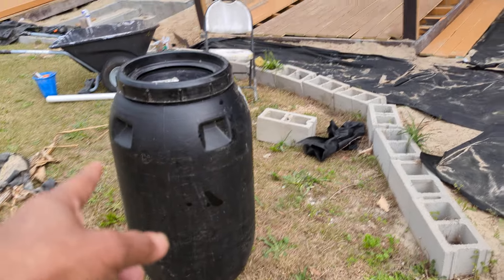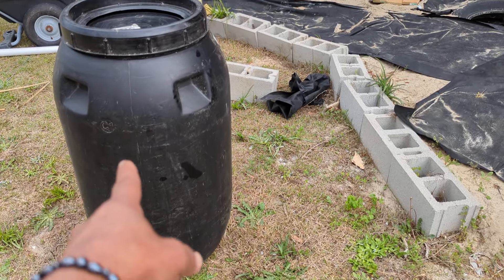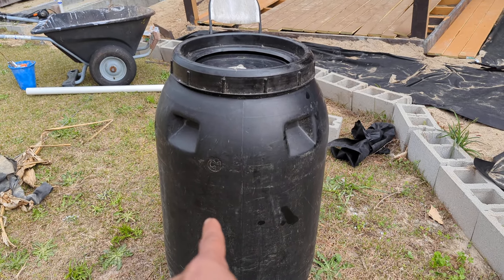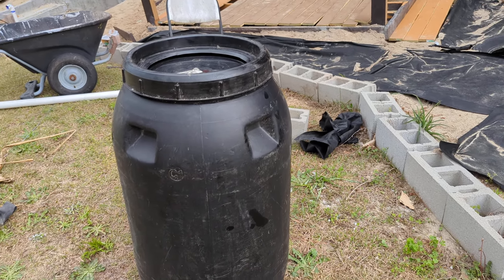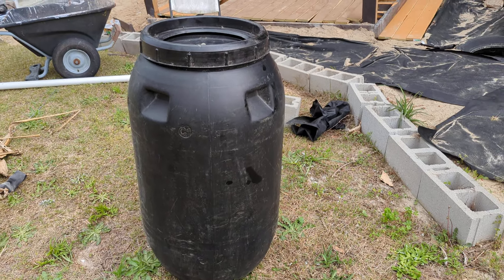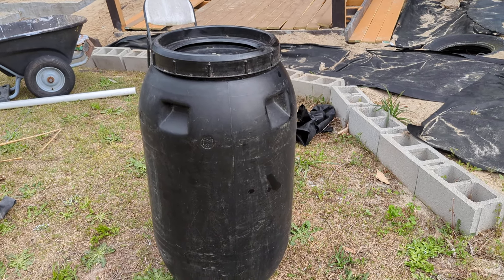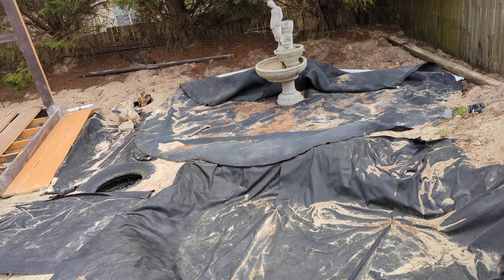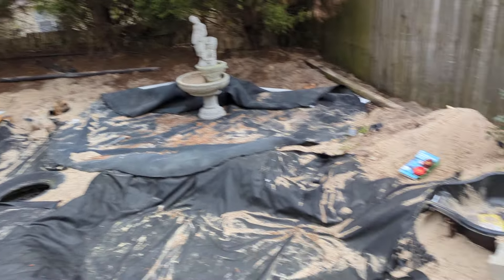This is the barrel for the waterfall — it's going to have a barrel filter, a sediment filter, to filter out the sediment. At the end, we'll put a UV water purification system so the UV light can kill all the bacteria, algae spores, and all that. This is how it's looking so far.